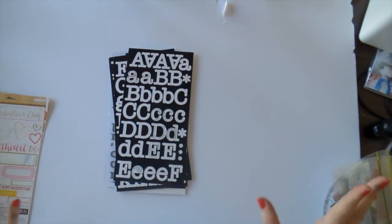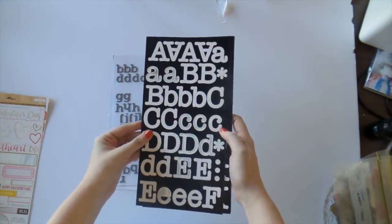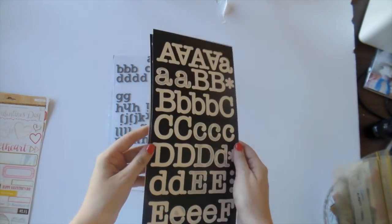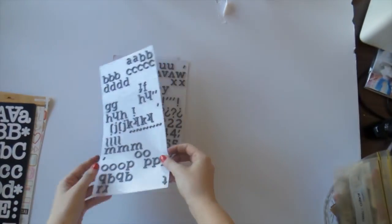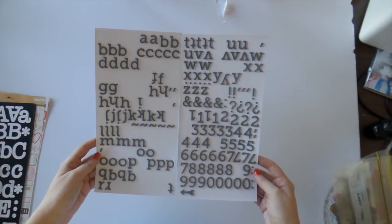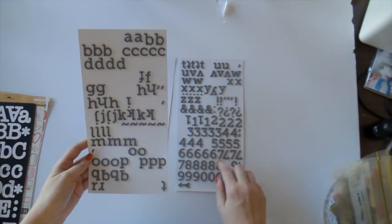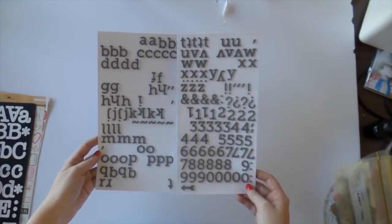Next up, the letters. There were so many letters in this kit, it was amazing. I didn't get to use a lot of these white letters — I only used them for one layout. I used the buttload out of these others though. Not many left, but I could still make quite a few words, and there's heaps of numbers which is great. I'll save those up for Project Life for the dates.